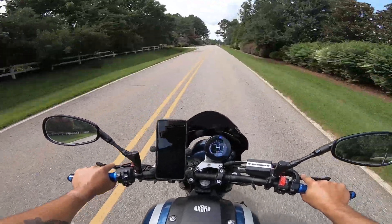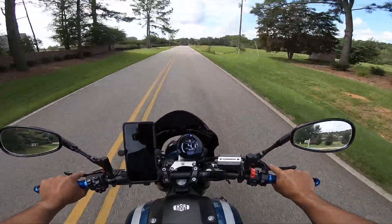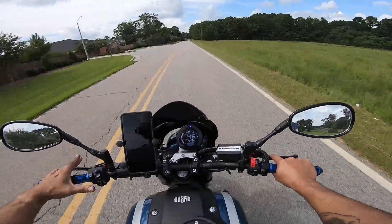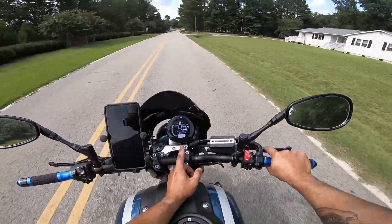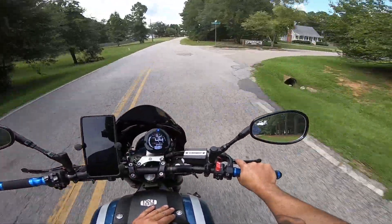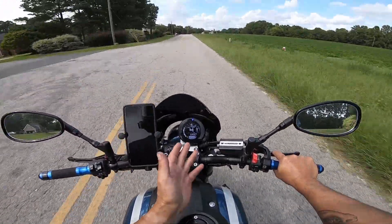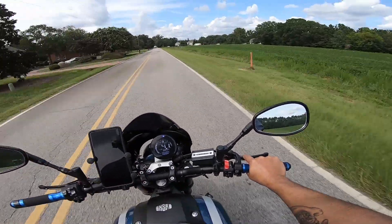At 2,800 miles I ended up putting a new set of Pirelli Diablo Rosso Corsa 2s on here. Because they're so soft and so grippy, I thought for sure they'd last maybe 2,000–3,000 miles, maybe four thousand if I'm really careful. But actually the exact opposite happened — I got 9,894 miles on this bike and I just put the new ones on maybe five miles ago.